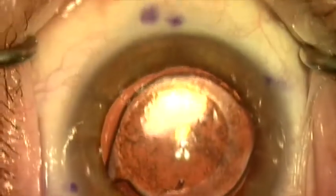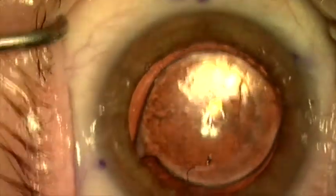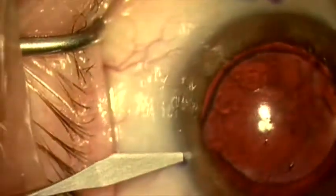This is a case where we're removing an AkraSoft Toric lens placed about five years ago on the incorrect axis to correct astigmatism. We're going to replace it with a Symfony Toric lens.